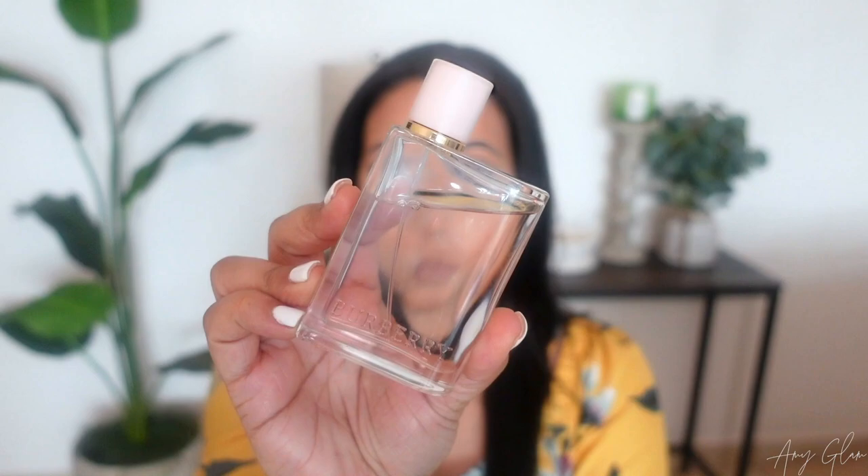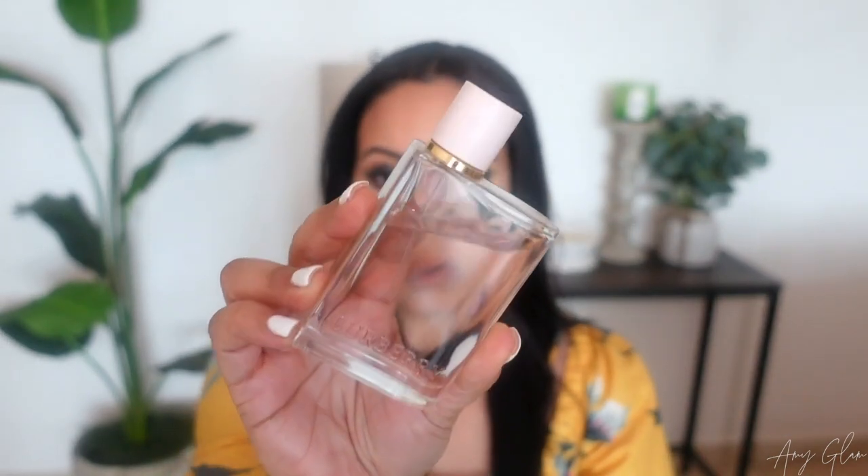Hey everyone, welcome back to another video. Today I'm going to be chatting with you guys about a line from the House of Burberry — the Burberry Her line. I have a full size of the original Burberry Her and I wanted to share my thoughts on some of the flankers. If you are new to my channel, welcome! My name is Amy. I do videos on fragrance, beauty, skincare, body care, and self-care. Please consider subscribing and hitting the notification bell — I upload Mondays, Wednesdays, and Fridays. Thank you all for being here!